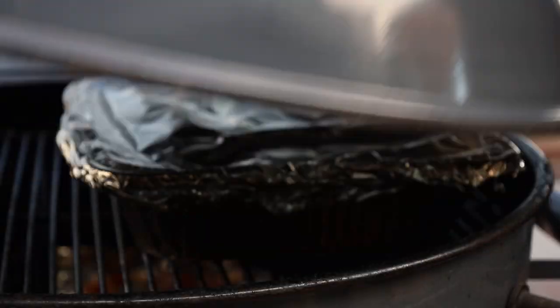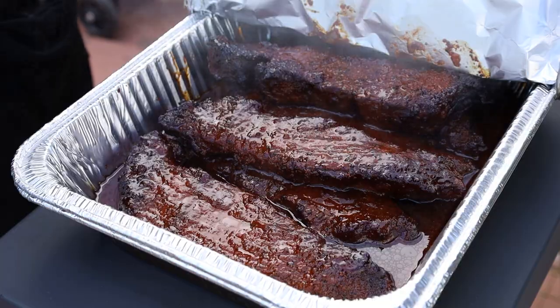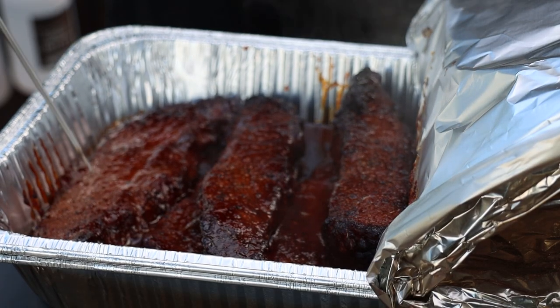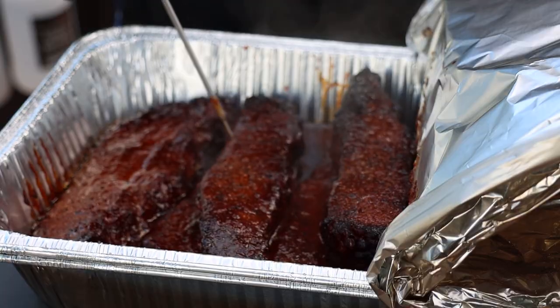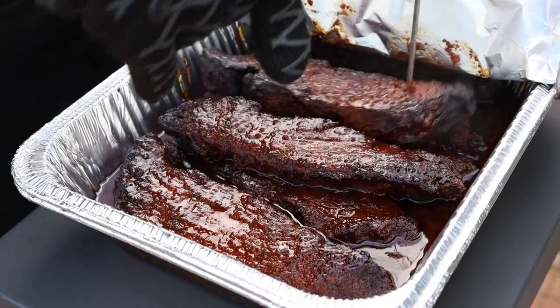We'll give these a check for tenderness in about an hour. We've been going three hours now — let's check the boneless beef chuck ribs. They're looking and smelling terrific. Doing a tenderness check — feeling pretty tender, but I think I want them a little more tender. Still feeling a little resistance, so I'm going to let these go for another 45 minutes.